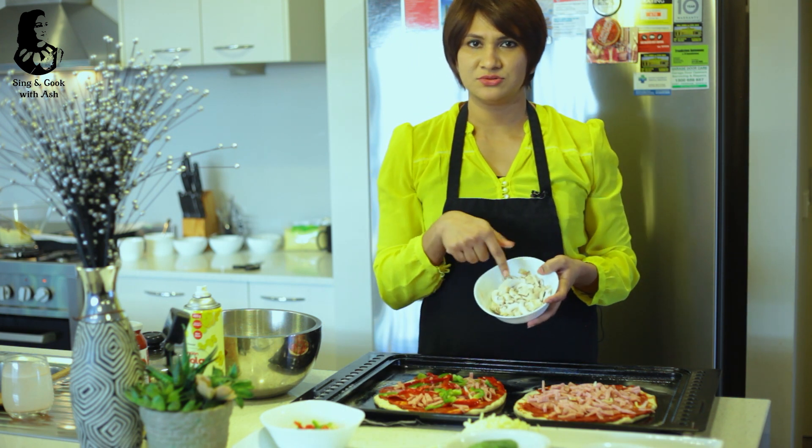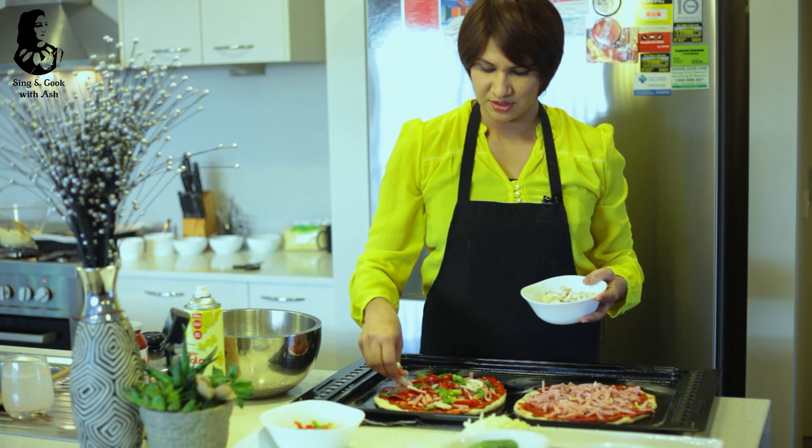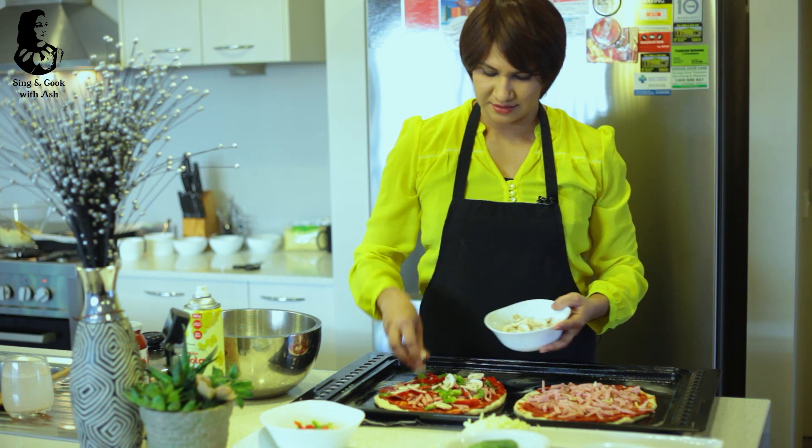Then we will add mushrooms. Then we will sprinkle it and add stems.